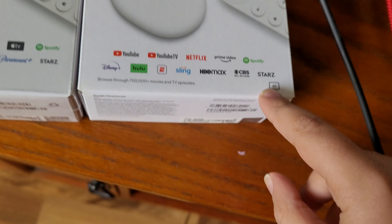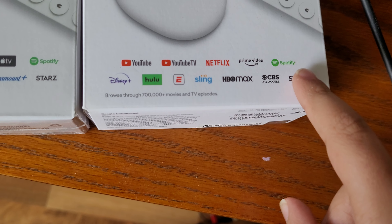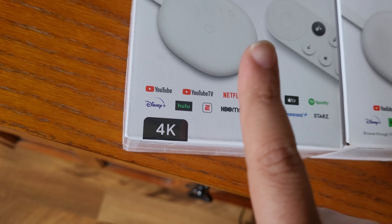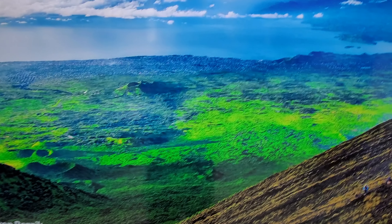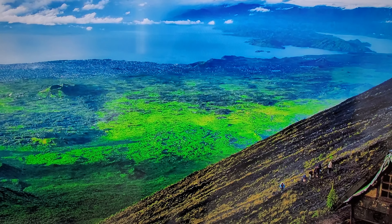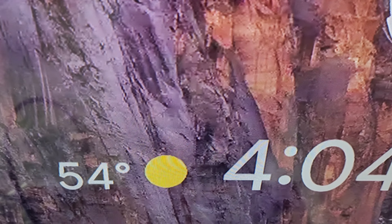This box has 4K quality printed on it — it's small but they made it clear. One cool thing about this Chromecast is that it can tell you the time and the weather, which is a pretty cool feature.